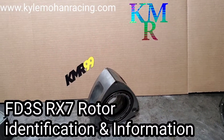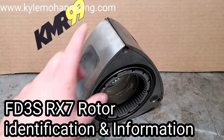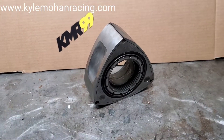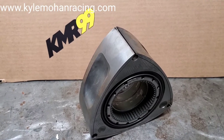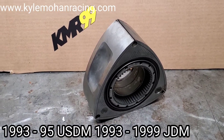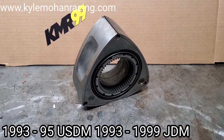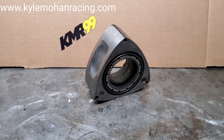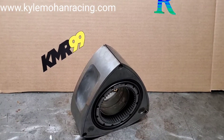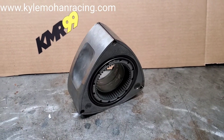Kyle Mohan Racing — today we are talking about the FD3S 93 to 95 Mazda RX7 rotor. In the US this was only available from 93 to 95, but it was continued up to 99 in the FD3S in Japan, and Mazda still does make this rotor. We're going to talk about how to identify it.